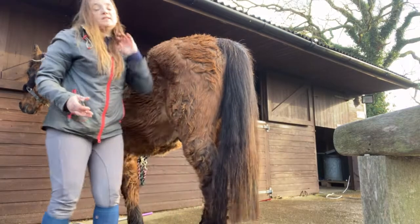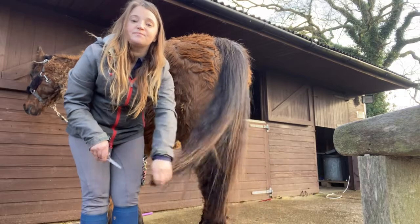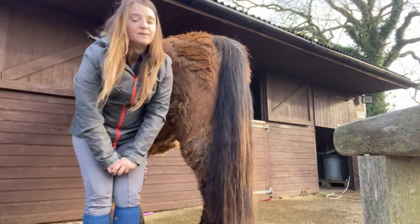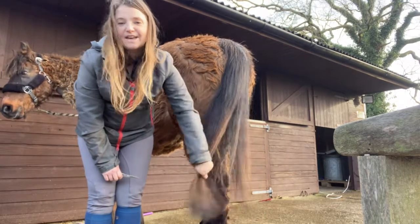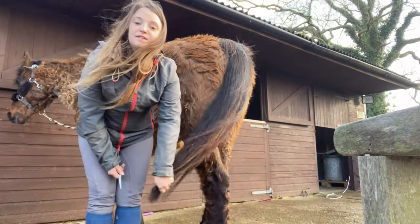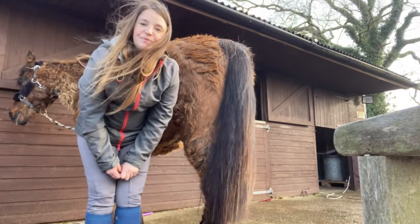And there he is. So I've done his bib clip, I've done his mane, and now I've done his tail. Something that I forgot to mention — after I clipped him, I did wash off the oil from his neck and his girth area. That's something you have to do after clipping just because of the oil, so it doesn't affect their skin. And I think Piglet is looking a lot smarter for 2022. So we'll go and put him out in the field, and then maybe later I shall give him a nice smart ride and have a little chat about what my goals are for 2022.